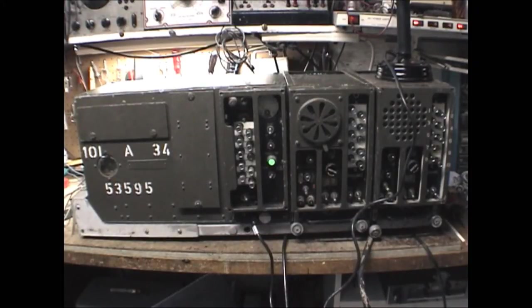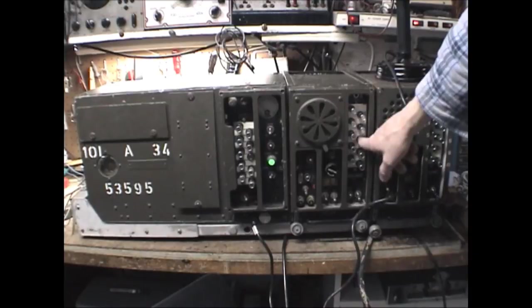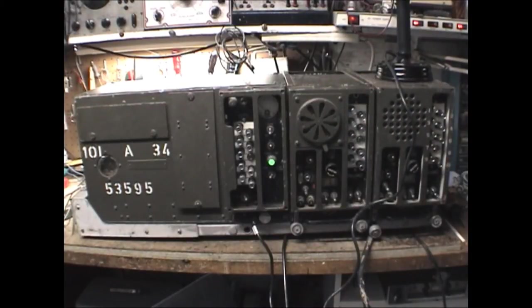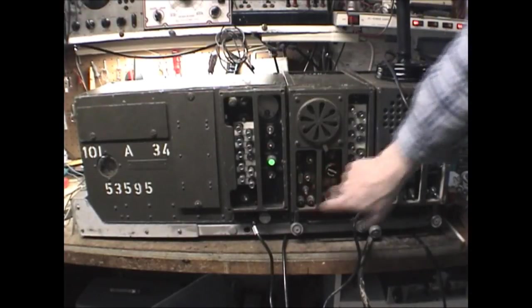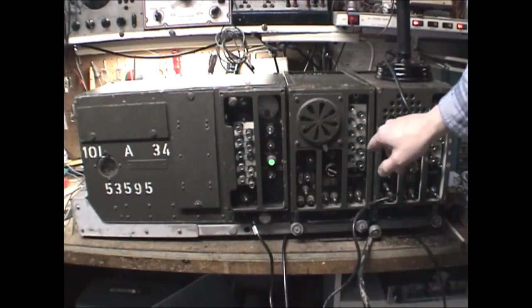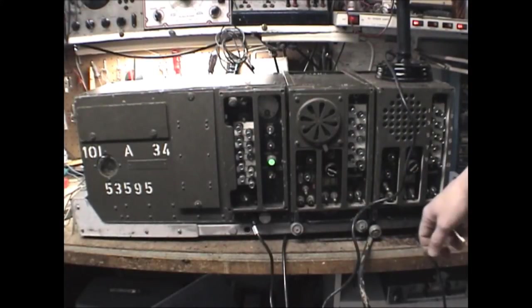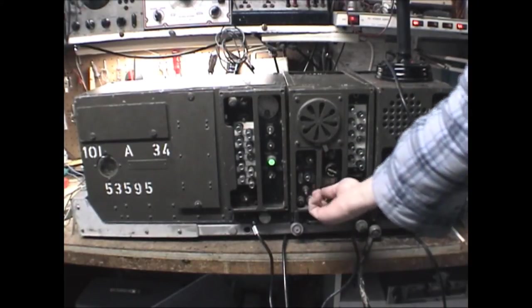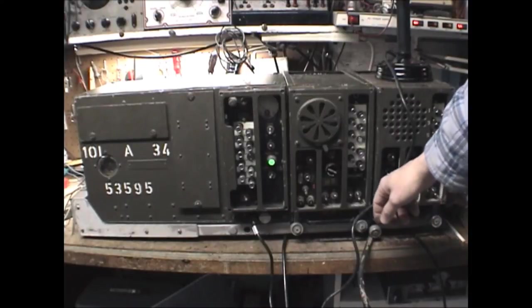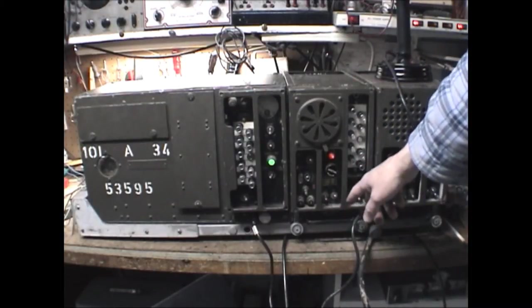Next we have the BC603 receiver. As mentioned, there are 10 presets that would be tuned to the BC604 transmitter, and there's a speaker blast shield. There's also a manual tuner — activated by pushing in this button to deselect all channels — which gives you the ability to tune manually, with a little tuning window down here. There's an on/off switch and a radio/intercom switch. This also has the operate/tune switch similar to the transmitter.